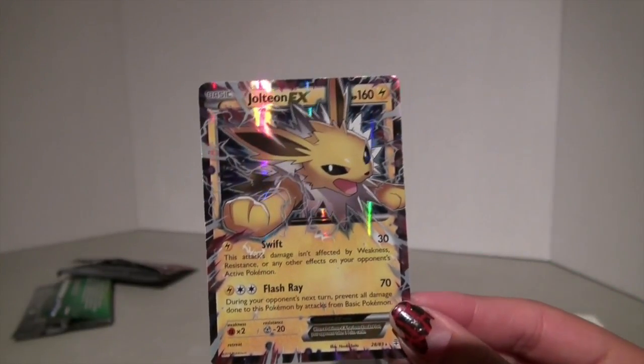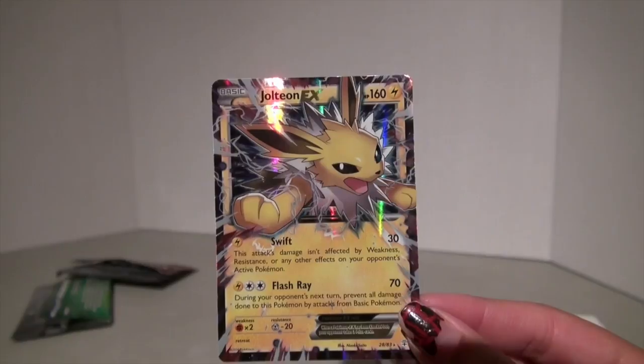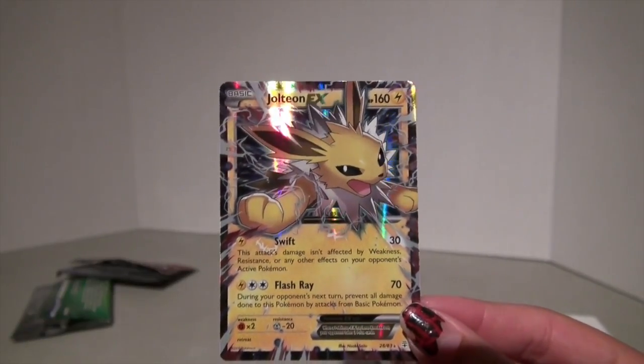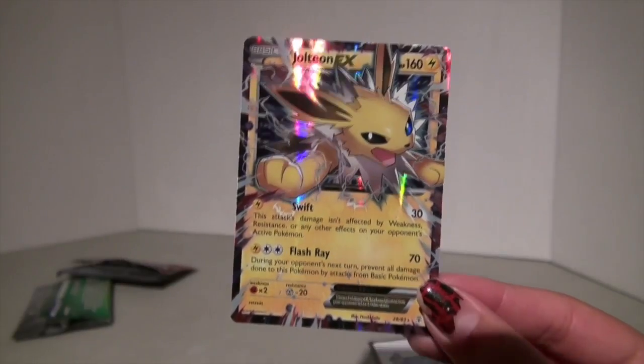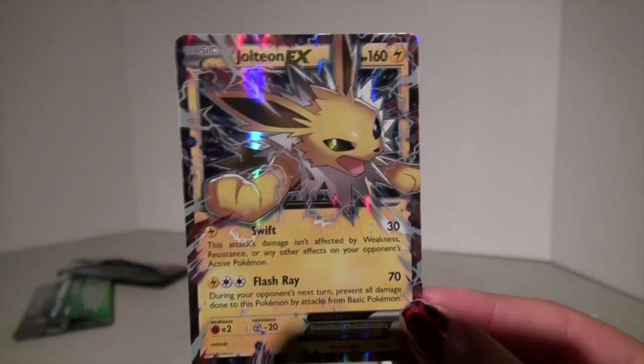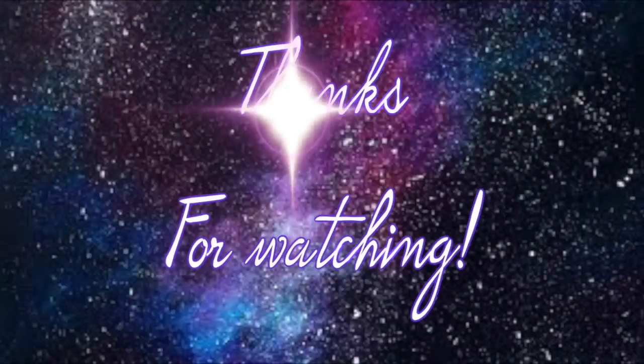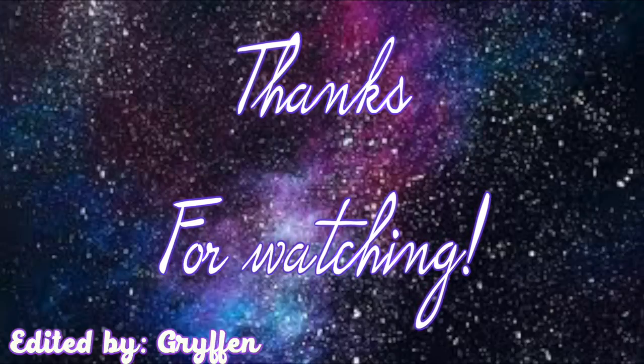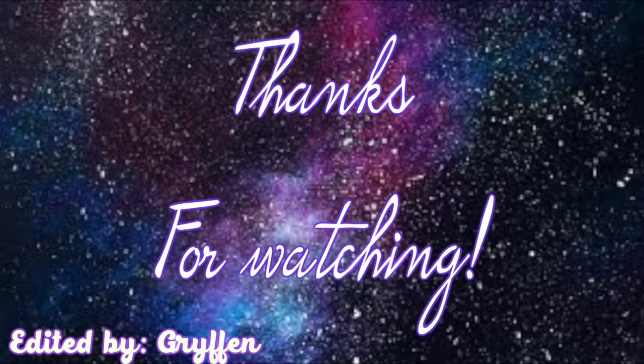I hope you guys enjoyed this video — I certainly did, and this is a great welcome back for me from vacation. Please don't forget to like, favorite, comment, and subscribe, and I will see you guys in the next video. Bye!